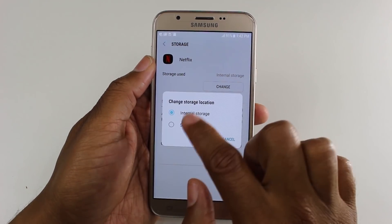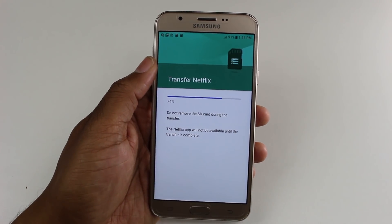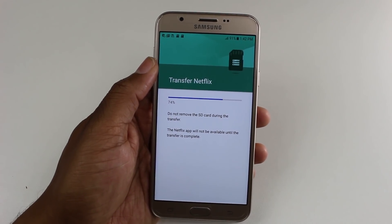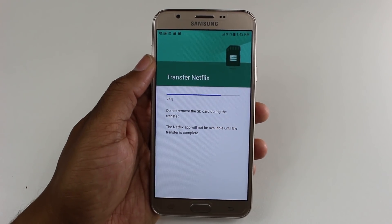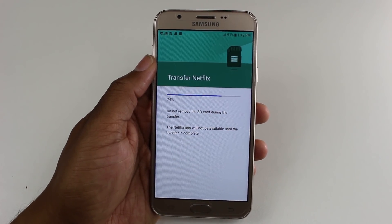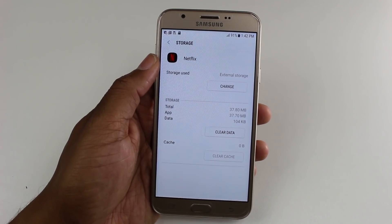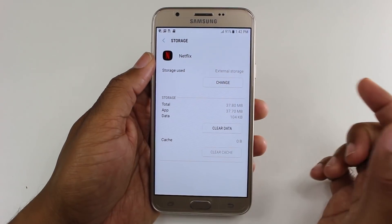We're going to go down to Storage, and under storage used it says internal storage. I'm going to hit Change, select SD card, and hit Move. Give it a couple of seconds to make the move — this is a 50 megabyte app so it's pretty small. If you had a game that was almost a gigabyte it would take a lot longer, but this app usually only takes about five to ten seconds. And now we're done — under storage used it now says external storage.